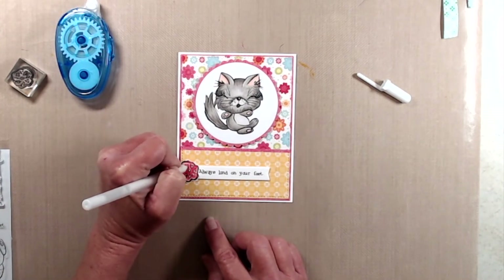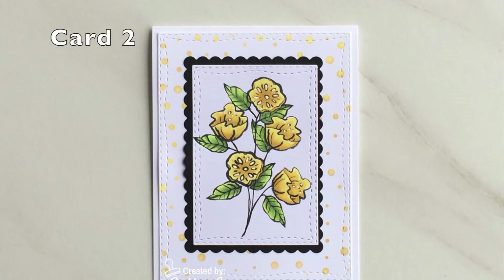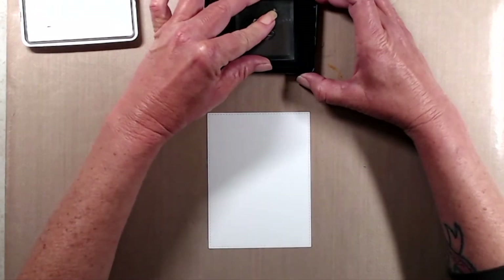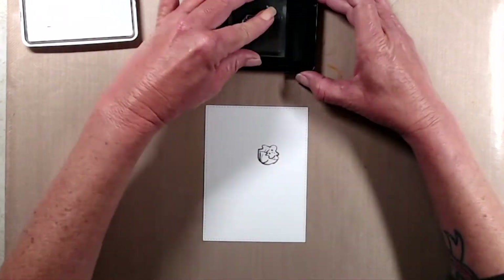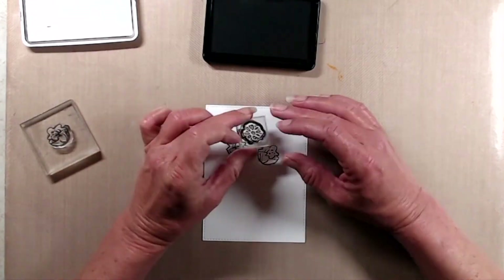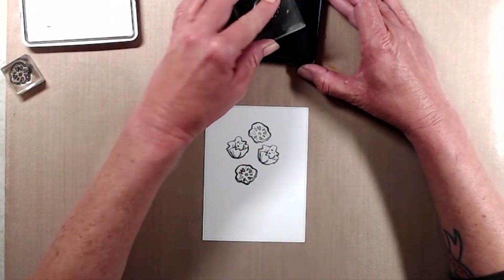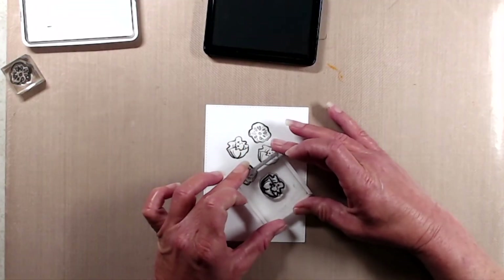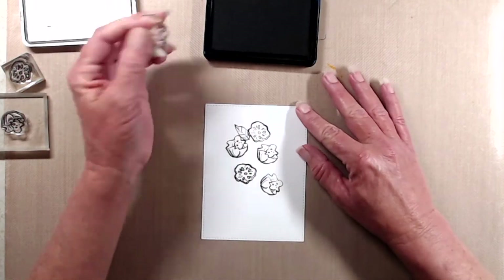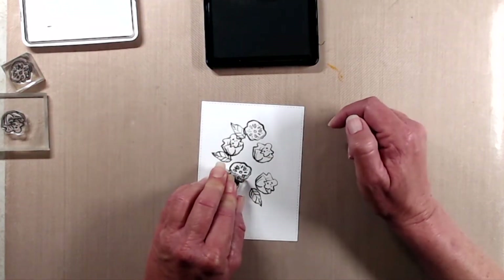Moving on to the second card, I decided to showcase the little stamps that are part of this set — lately that's been one of my favorite things to do. I randomly stamped the flowers onto a piece of Cougar Super Smooth cardstock using My Favorite Things Extreme Black Hybrid ink in a very random pattern, keeping them close but not too close because I wanted to fill in with some leaves. After I had some leaves stamped in I grabbed a fine tip black pen and drew in my own stems.